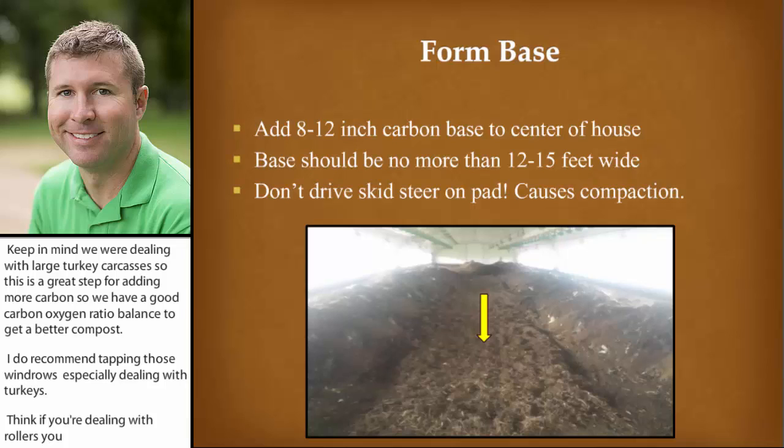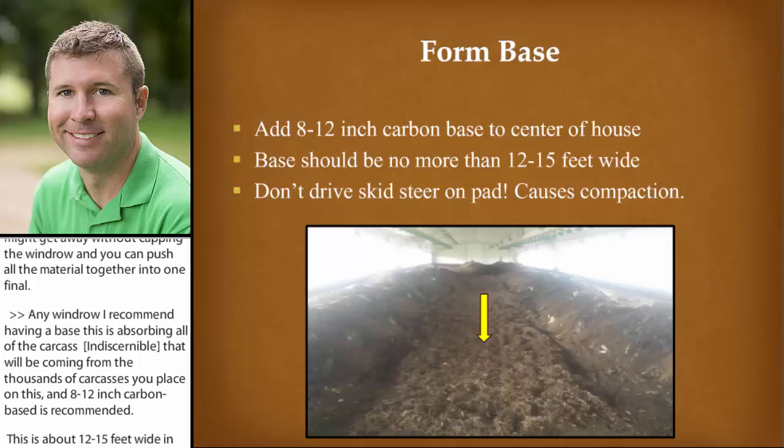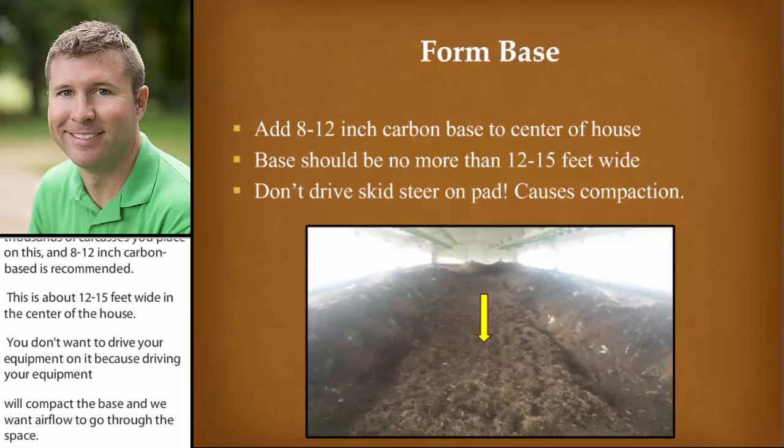On any windrow, I certainly recommend having a base. This absorbs all the carcass leachate coming from the thousands of carcasses you'll be placing on it. An 8 to 12 inch carbon base is recommended, about 12 to 15 feet wide in the center of the house. You don't want to drive your equipment on it because that will compact the base. Bear in mind we want airflow to go through this base — airflow coming through the bottom and then up the top of the windrow, similar to a chimney effect. That's why it's important not to have it compacted by equipment.